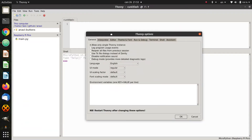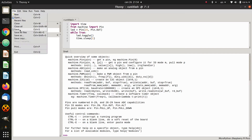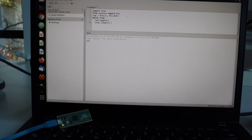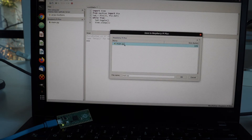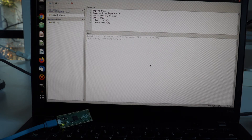Step number three, let's do some programming with MicroPython on the Raspberry Pi Pico. So far we have installed MicroPython on the Raspberry Pi Pico, installed Thonny editor on the computer, and connected the Raspberry Pi Pico to the computer. The Raspberry Pi Pico has a built-in LED connected to GPIO25. I'm going to write a very simple application that will make this LED blink every second, and I'm going to save this source code as main.py directly on the Raspberry Pi Pico.